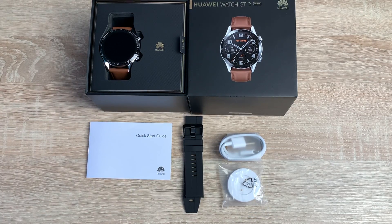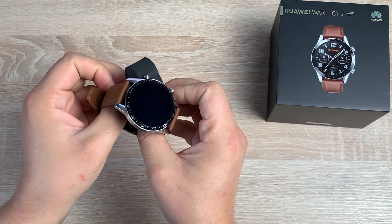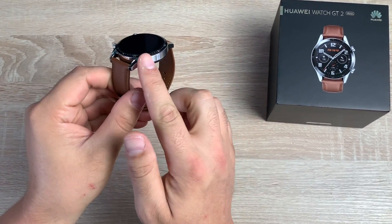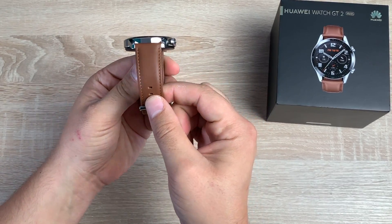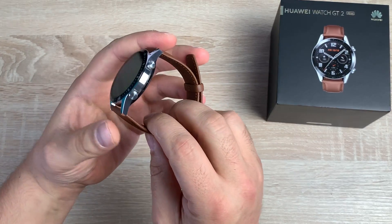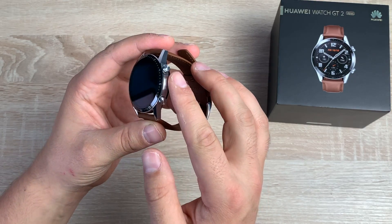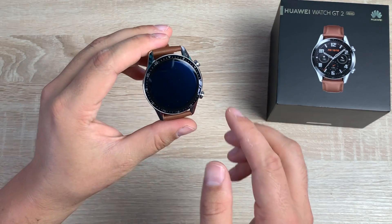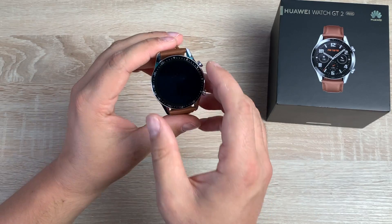Let's move everything out of the way and actually delve in and look at the Huawei Watch GT2 in more depth. Taking a closer look at the watch, it looks really nice. You've got a stainless steel body and casing, and the leather strap in pebble brown looks great. If you look to the right-hand side of the watch, you've got a power button and a function button. You also have a chronological-style design around the actual frame itself.